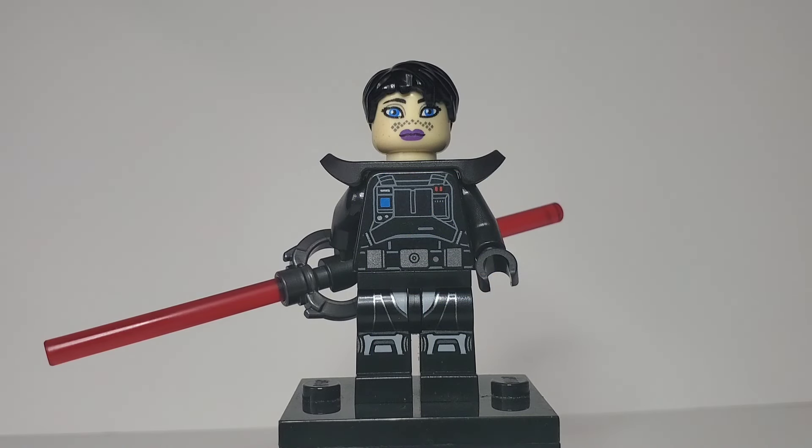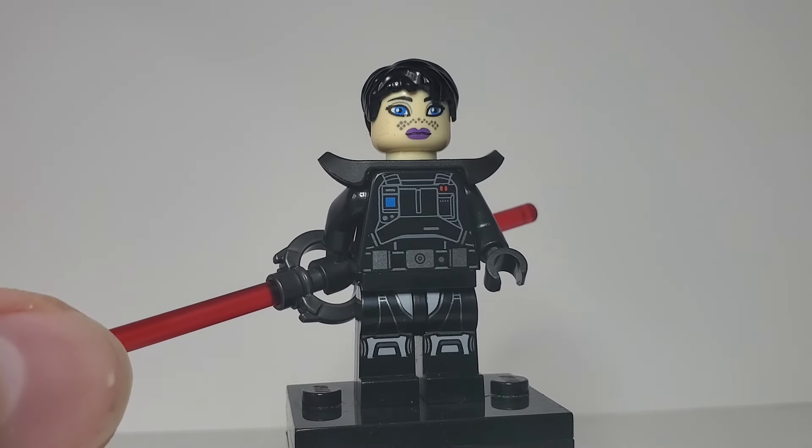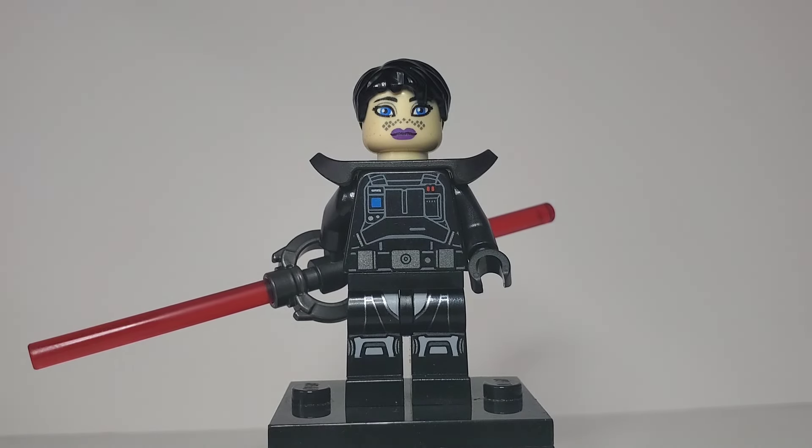Moving on to the Barriss Offee side of shorts, we have Barriss Offee in her Inquisitor outfit. To build it, I used the legs from the Dark Trooper. This torso is from an Imperial Tech person. Shoulder pads are from a skeleton in Ninjago. The face belongs to the 2012 Clone Wars Barriss Offee. The hair piece is from LEGO City and Harry Potter. And then I just used the Inquisitor lightsaber piece from the show Rebels and the Obi-Wan Kenobi TV series.